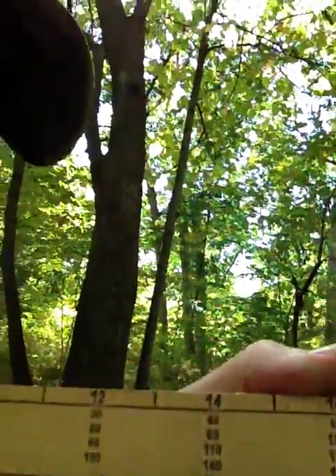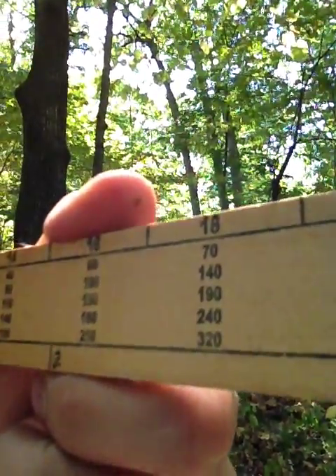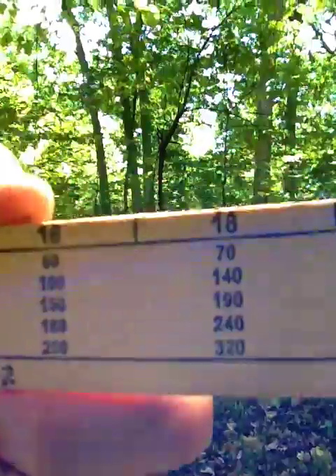We saw that tree had an eighteen-inch diameter breast height and two logs of height. On the Biltmore stick there's a little scale. There's twelve, fourteen, sixteen, eighteen — okay, there it is. So we go down four notches because over here it tells us: half log, first log, second half log. The fourth notch is two logs in height. So over here at eighteen, we can see that at two logs with an eighteen-inch diameter breast height, there are 240 board foot in that tree. Eighteen-inch diameter breast height, two logs of height, two sixteen-foot logs, and 240 board foot in the shag bark hickory. That's how you use the Biltmore stick.